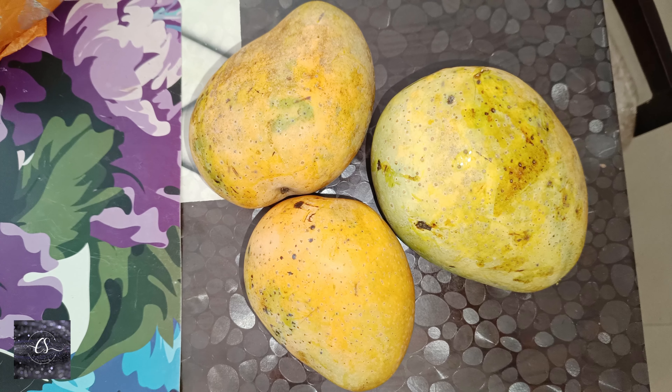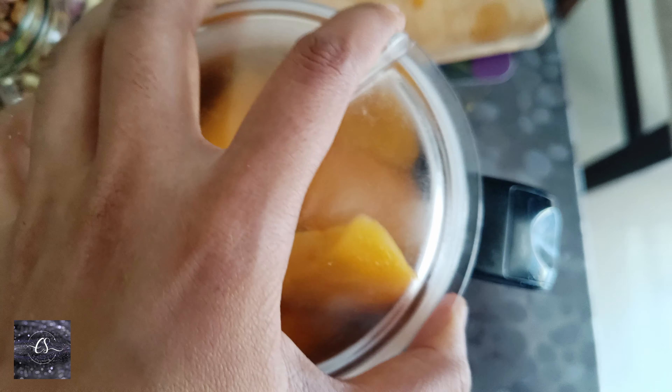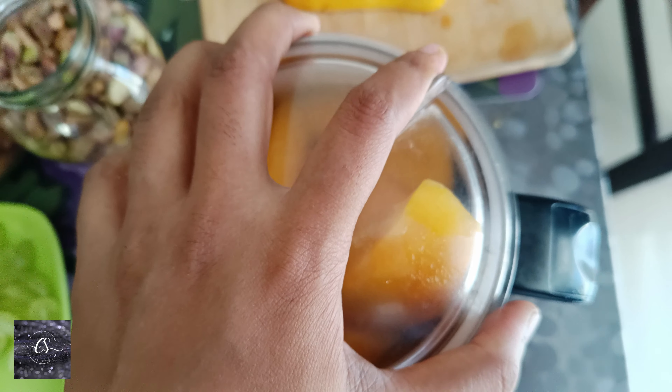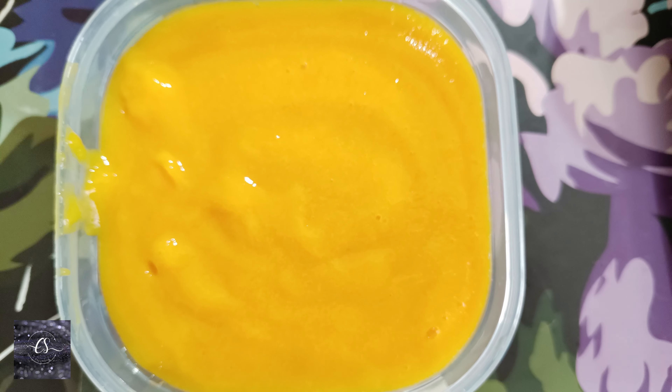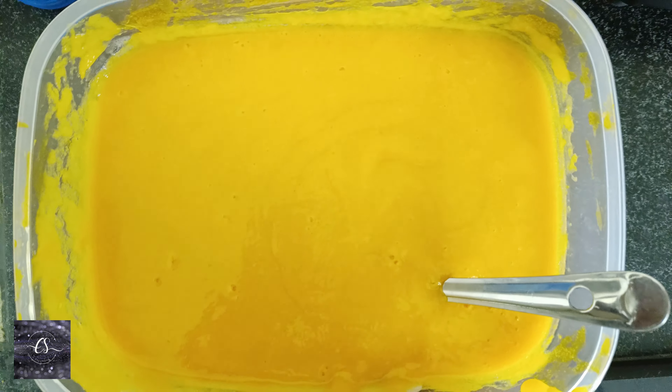Let's try to make this. Next, I'm going to mix eggs in a mix jar. Once I pick up the paste, we try to make it like this.